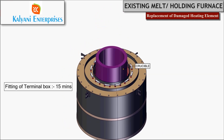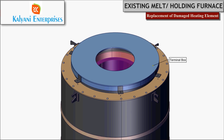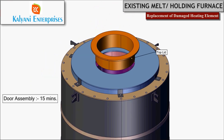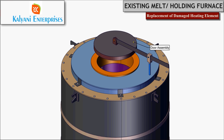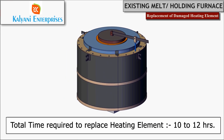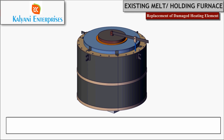Carefully place back the crucible inside the heater, followed by assembling the terminal box with bolts, the top lid, and the door assembly. The entire process of replacing the damaged heating element should take around 10 to 12 hours.